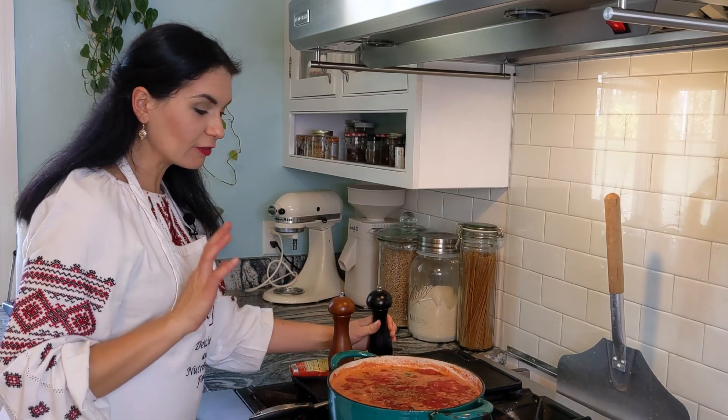I wish you could smell my kitchen. Now it smells like my mom's kitchen. The coriander, when it hits the carrots, it's such a great combination. They love each other and smell so good. I can't wait to try it.